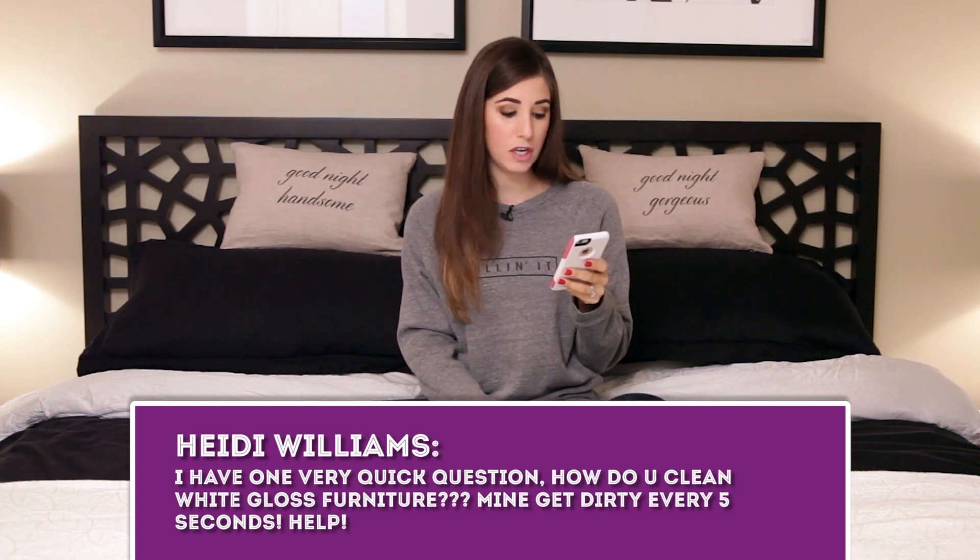Heidi Williams asks how to clean white gloss furniture that seems to get dirty every five seconds. White gloss furniture reflects matte or dirty spots more obviously because blotches block the shimmer. But really, matte surfaces show shiny blotches just as much — there's not a big difference. The best thing you can do is use a microfiber cloth with a little water or all-purpose cleaner and wipe the surface. You can't use furniture polish on gloss furniture, so stick with that.